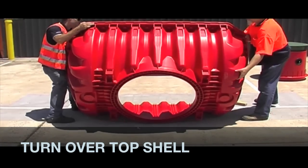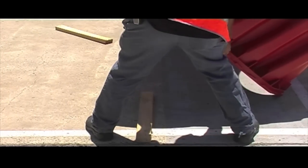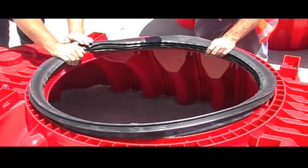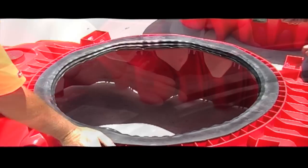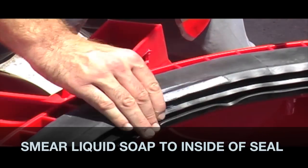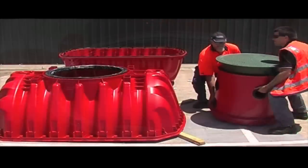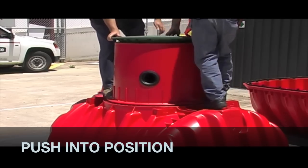Turn over the top half of the tank — it is now time to attach the dome. For this you will need the tank dome seal. Push the tank dome seal into position on the top half of the tank; you can use a rubber mallet to finish this off. Smear liquid soap to the inside of the tank dome seal. Place the tank dome to the top of the tank and apply some pressure — it will lock into place.